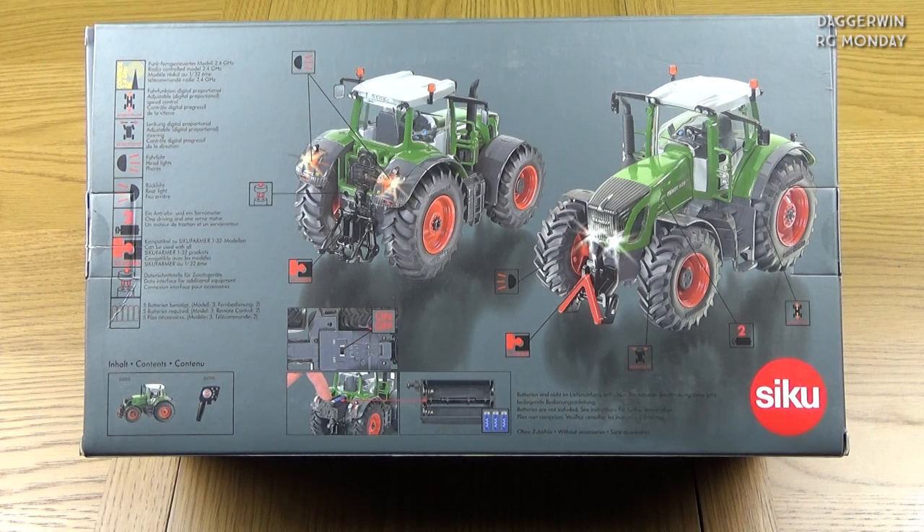Looking at the back of the box, it shows you the detail and specifications of this model. It's actually very similar to the Claas tractor we did — it's in the same playlist so you should be able to find it if you haven't seen it yet. But yeah, it's basically the same model but in the Fendt styling.